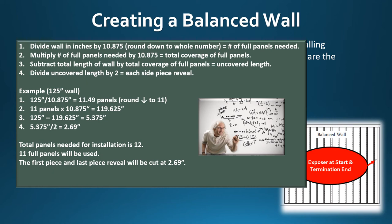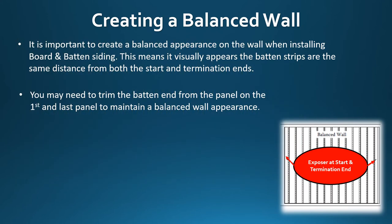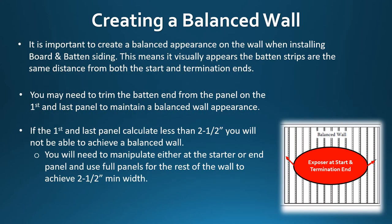To recap: the total number of panels needed for this installation is 12. Eleven full panels will be used, and the first starter panel and last termination panel will each be cut at 2.69 inches. If the first and last panel calculate less than 2.5 inches, you will not be able to achieve a balanced wall. You will need to manipulate either the starter panel or the end termination panel and use full panels for the remainder of the wall to achieve the minimum 2.5 inch width.